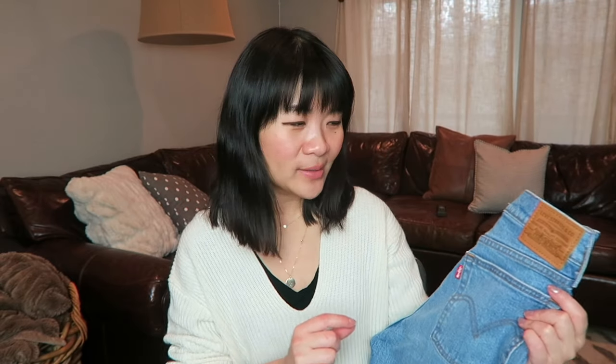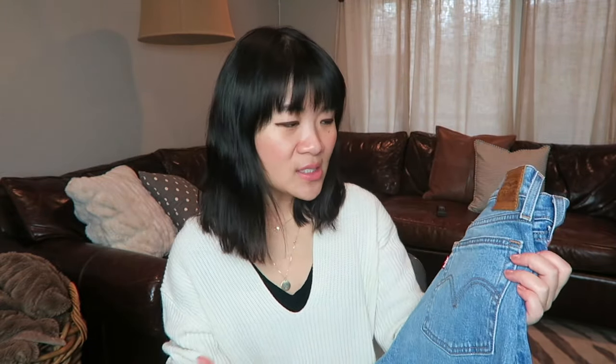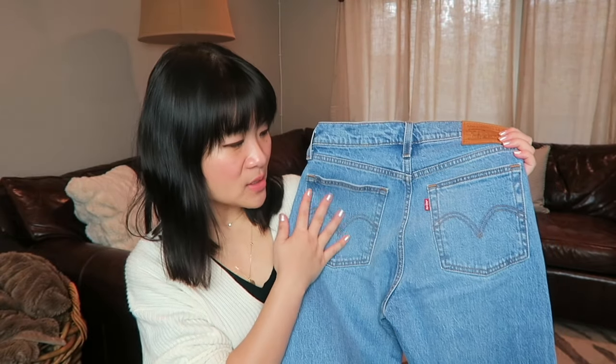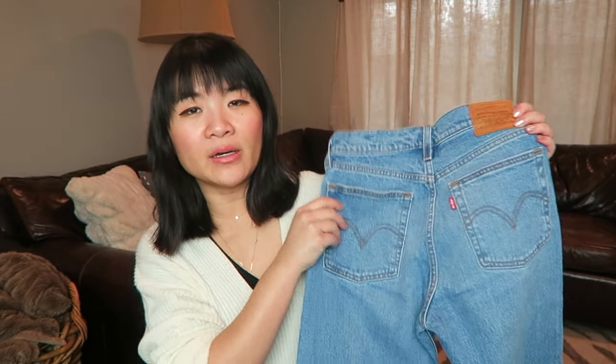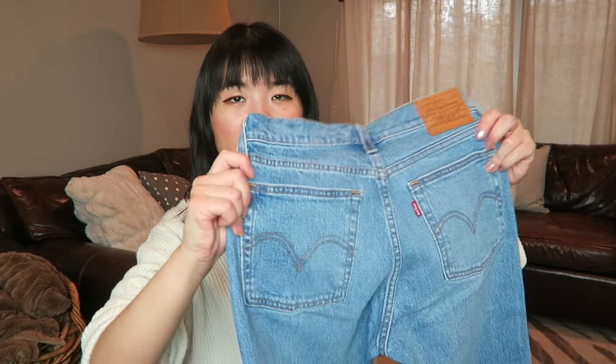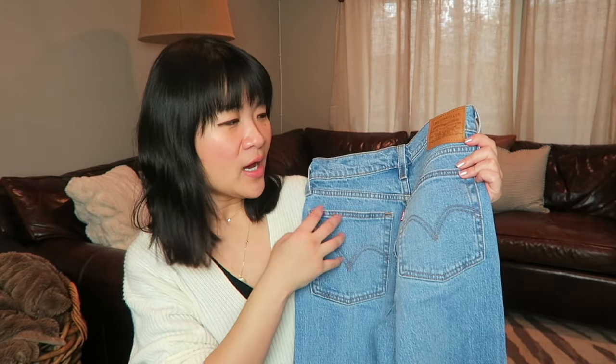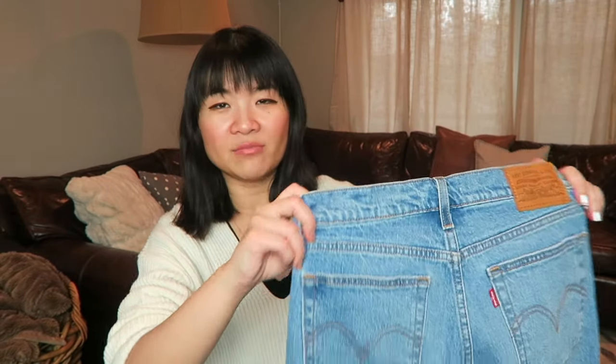I think the wedgie fit is probably my favorite style from Levi's, even more than the 501s. The ones I have here are the wedgie straight. The wedgie fit jean is supposed to be the most flattering style Levi's carries, because of the pocket placement — they're placed widely apart and positioned higher, which is supposed to separate and lift, and I think it really does that.